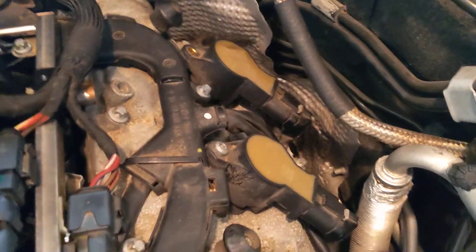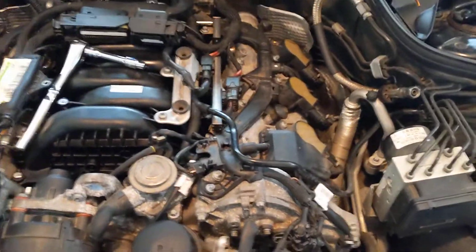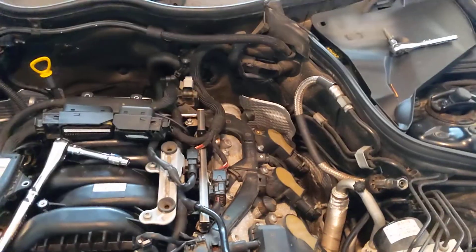Anything you can get loose on this side of the engine — the driver's side — you're going to try and make as much space as you can to move that loom around. You're going to need as much room to move this around as possible. You're also going to have to cut some zip ties. I can't tell you off the top of my head exactly which ones, but I can point out some of them.